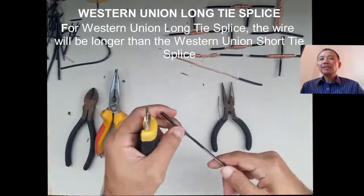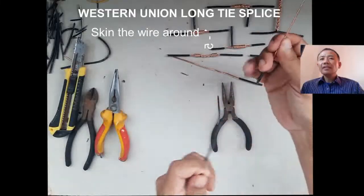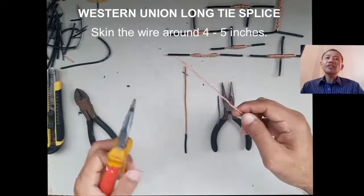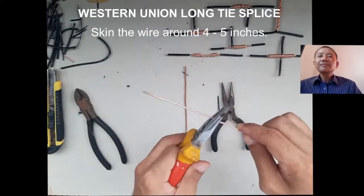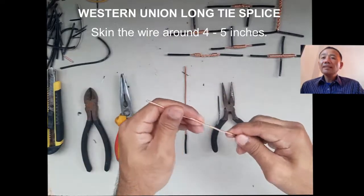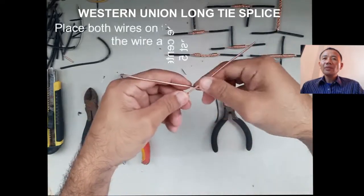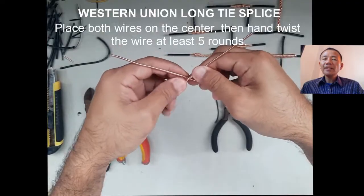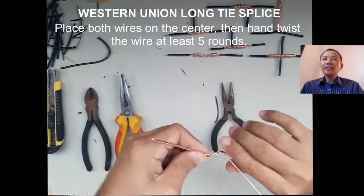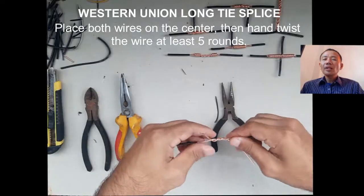The stroke and techniques in doing it will be the same. We skin the wire around 4 to 5 inches, then make sure that our wire is straight so it can be easily wrapped with the other wire. We do the X-form of the wire, then hand twist — place both wires on the center, then hand twist the wire at least 5 rounds.